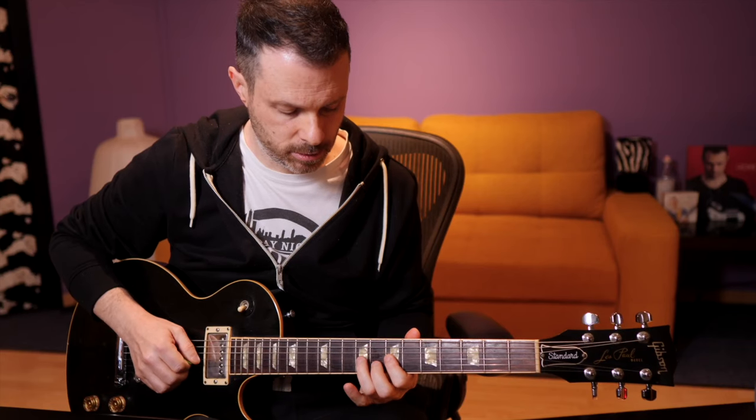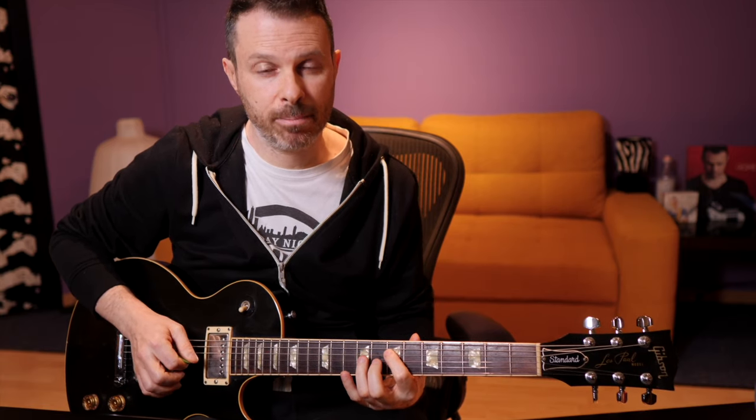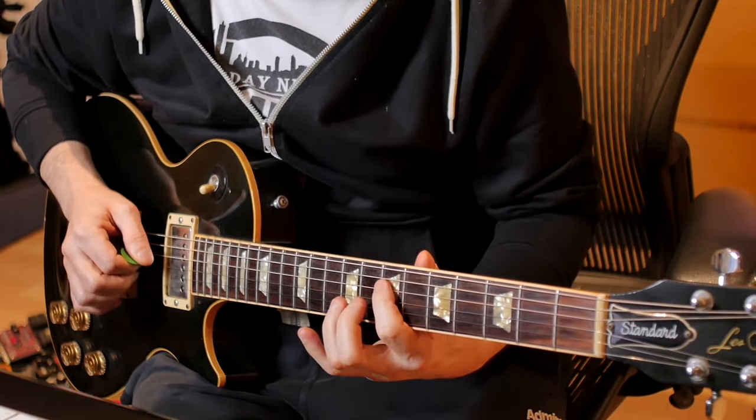Then we do it again, but this time we pull off. Then we pick and pull off again on the same two notes, and then we move on to the next lick.